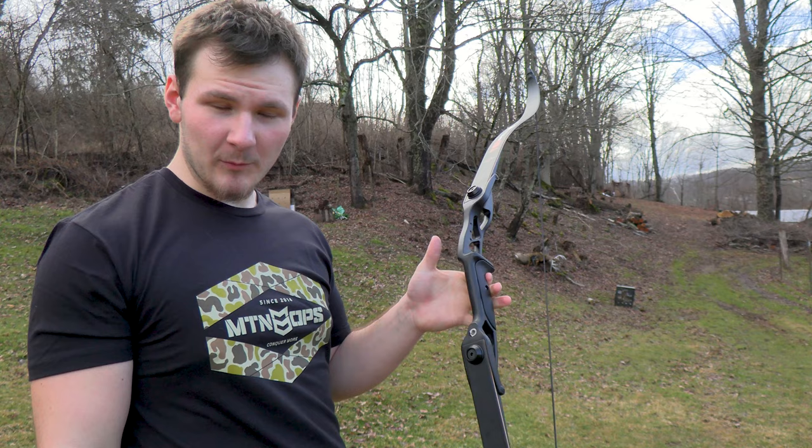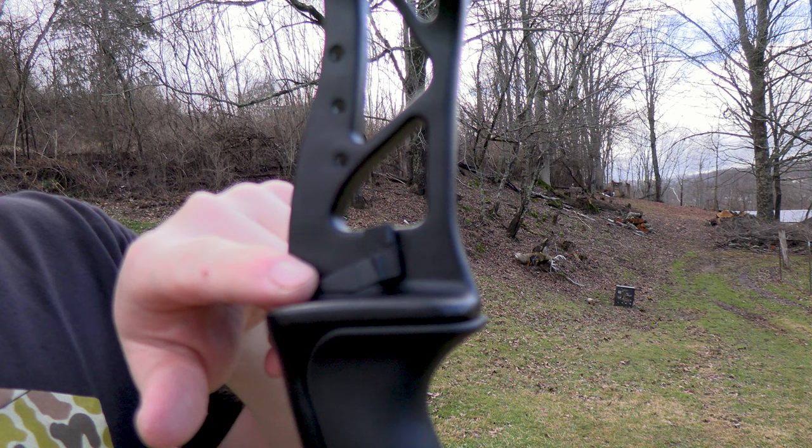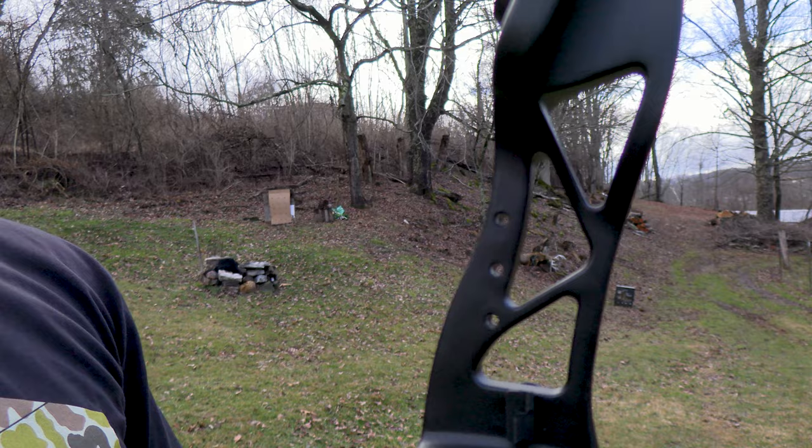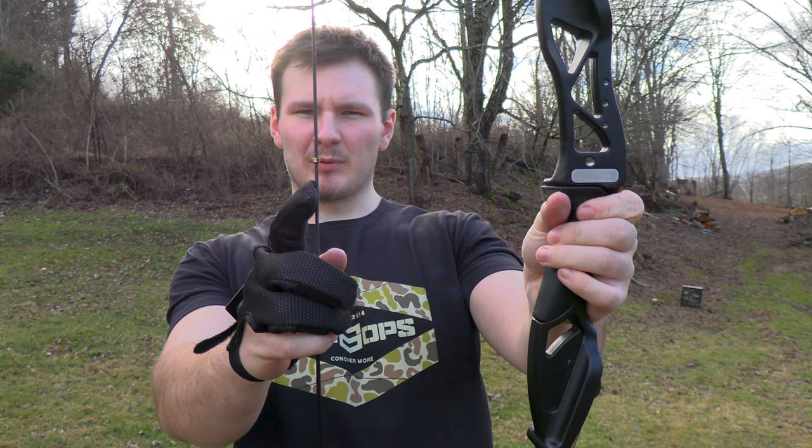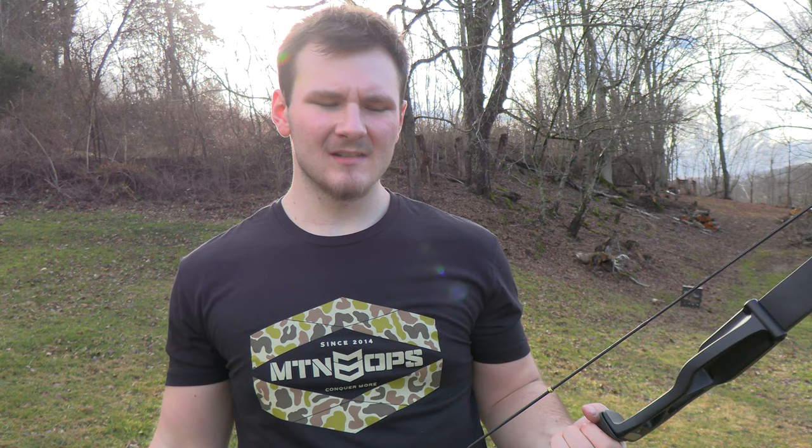We've encountered our first problem — I don't know if you can see that, but the elevated rest is now broken. So looks like I'm going to be shooting off the shelf after all. I just took the elevated rest off — I'll just shoot it across the shelf, it won't hurt it since it's metal. I put a nocking point on it about an eighth of an inch from center, which is usually what I do.